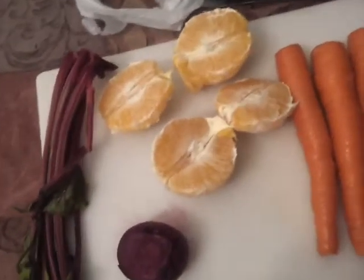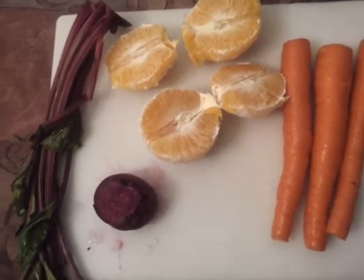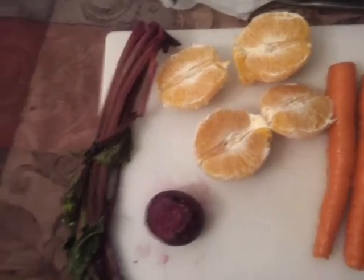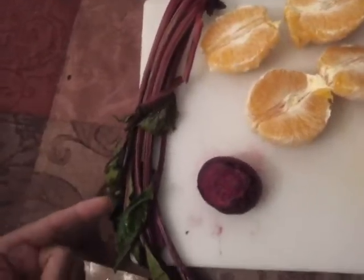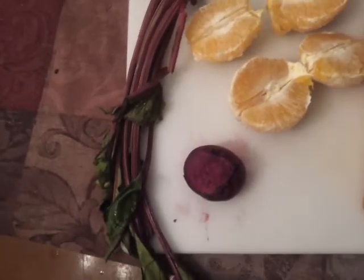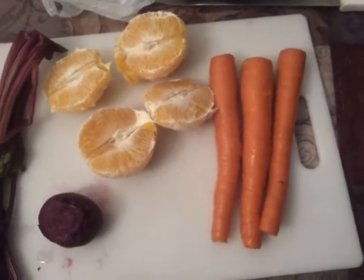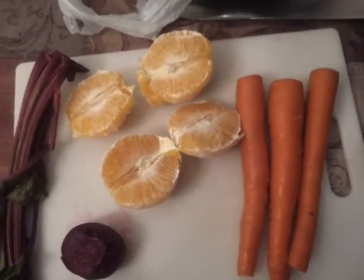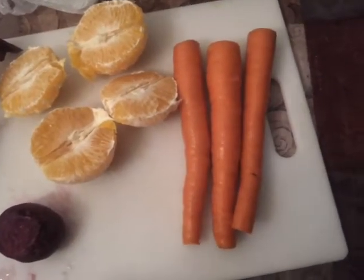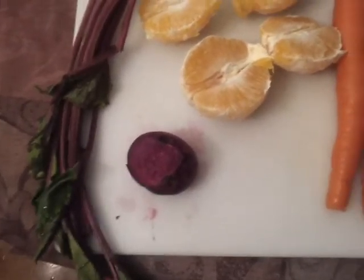So here we have the beet, two oranges, and three carrots. In my other videos with the pineapple orange juice, I left the peel on the oranges, which is fine, but in this recipe you don't have to. The beet stem and leaves also have a lot of nutrients — it's your preference whether to juice them, but I'll juice them. The carrots are good for your eyes and overall health, and the orange has a lot of vitamin C. Make sure the carrots and the beet are organic — that's very important.